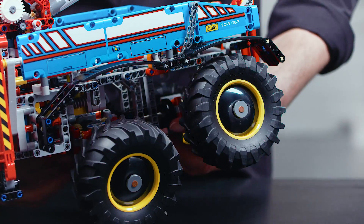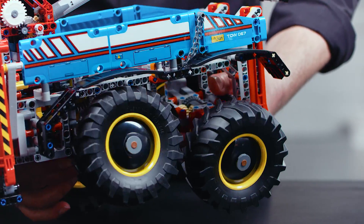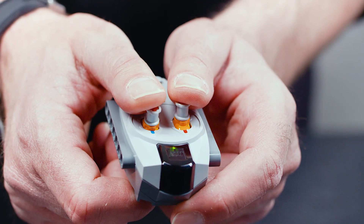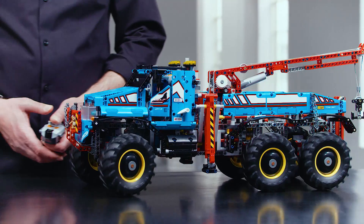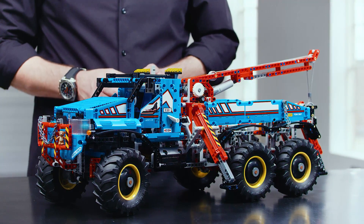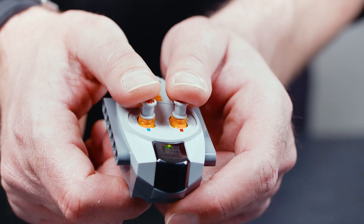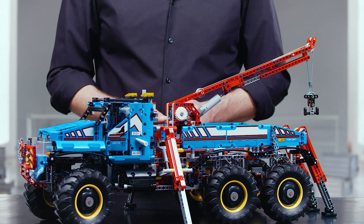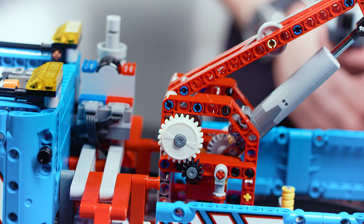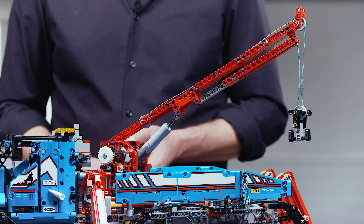Both rear axles have live suspension. All the functions are controlled by this remote control. You can drive and steer the model. You can extend the outriggers to stabilize the truck when you have to use the crane. You can lift the crane arm. The crane can be turned. And you can of course use the winch to carry your load.